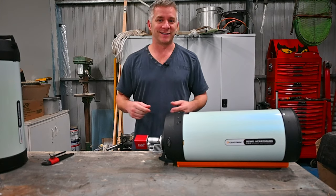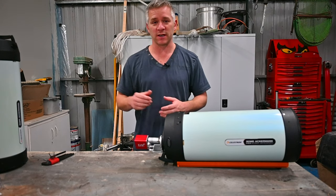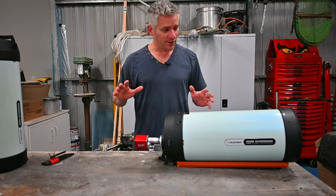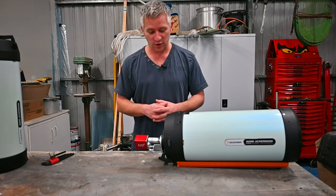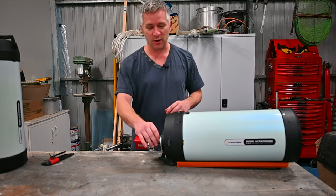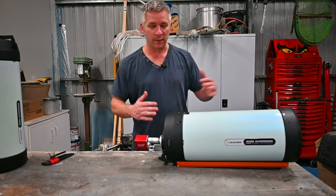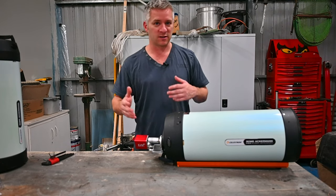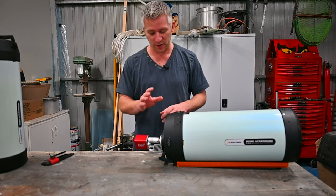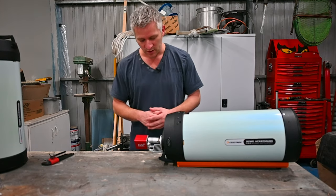Alright guys, I hope it's not too echoey and loud in here. The doors are bashing around a little bit because it is windy outside, so forgive me for that. First thing I've got to do is take off the Focus Motor. I'm going to keep my RASA fairly level, purely because the moment I take any tension off of the focus mechanism itself, if it was on a slight tilt the focus mechanism could slide into the unit. So I want to keep it fairly level so when I disconnect all this it doesn't really move at all.